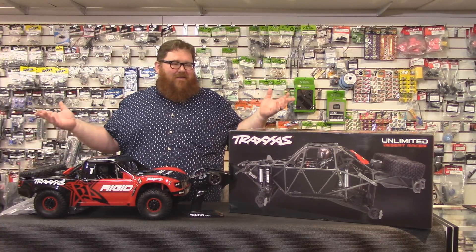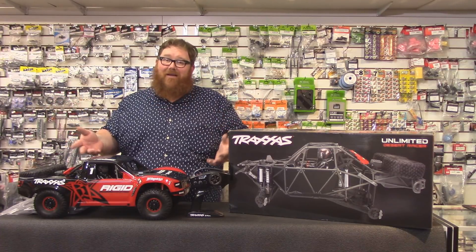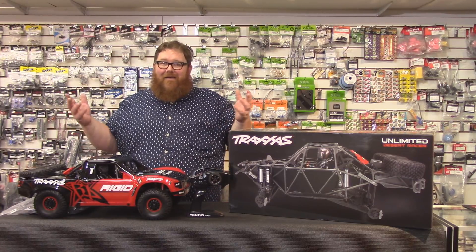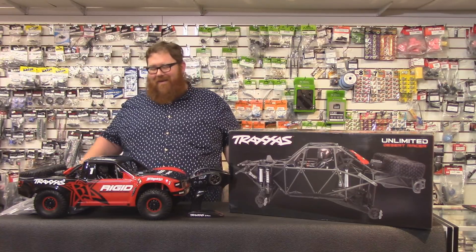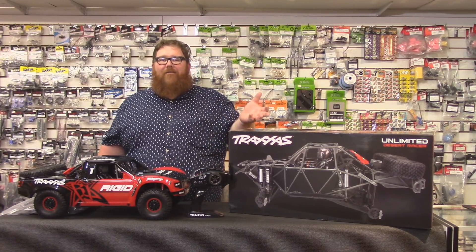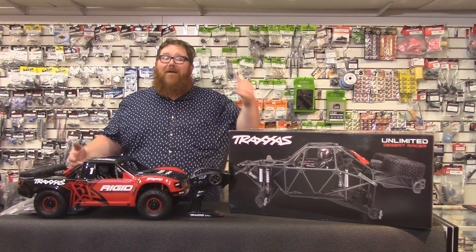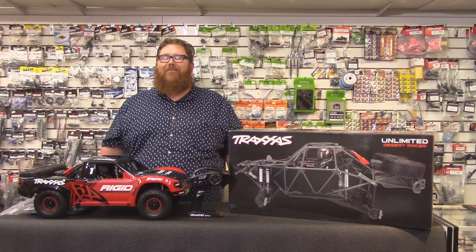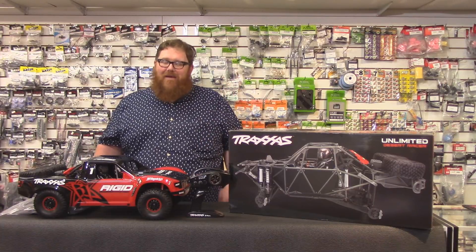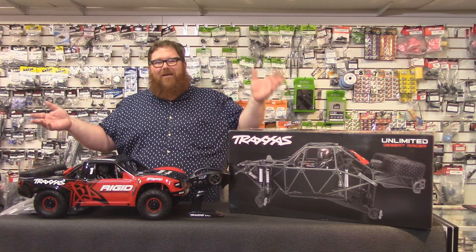In closing, you can tell I like this truck a lot. What you should do is come down to RC Street Shop and buy one! Anyway, we're in Long Beach, California — 5521 East Spring Street. If you happen to be in the area, stop on by. If not, we use the telephone too: 562-425-9000. Like and subscribe if you enjoy the videos — we're going to have them coming out regularly, so hit that subscribe button. See you next time!